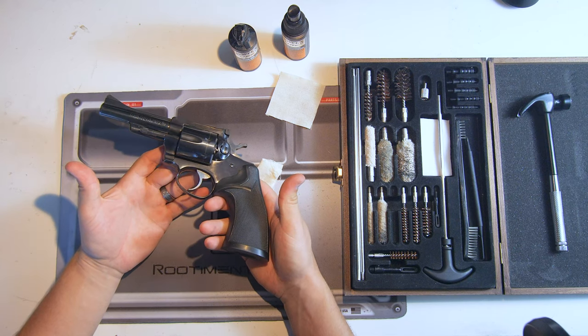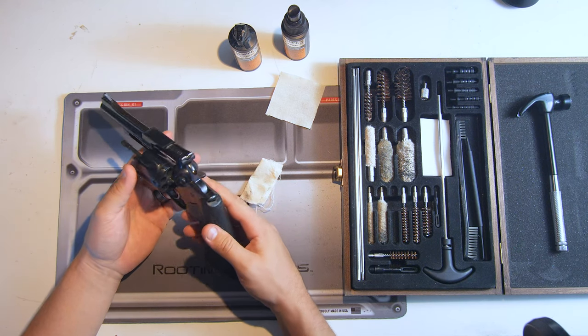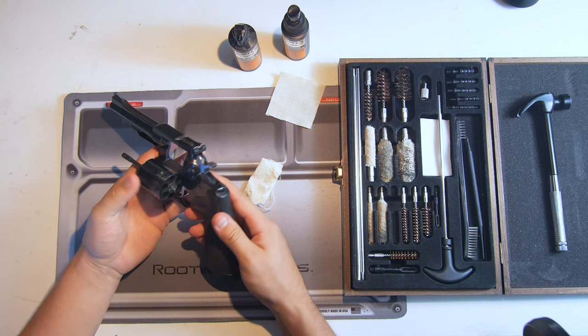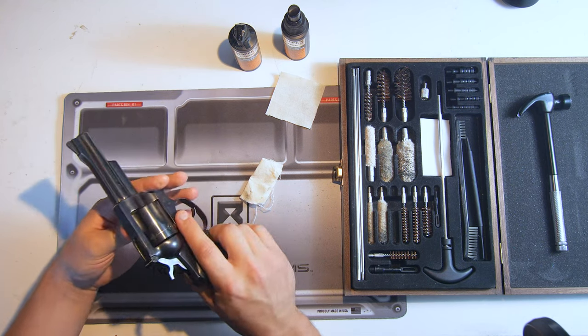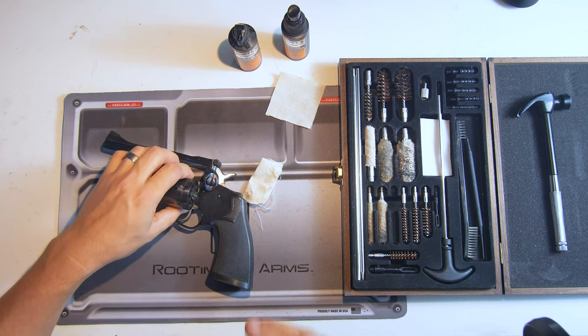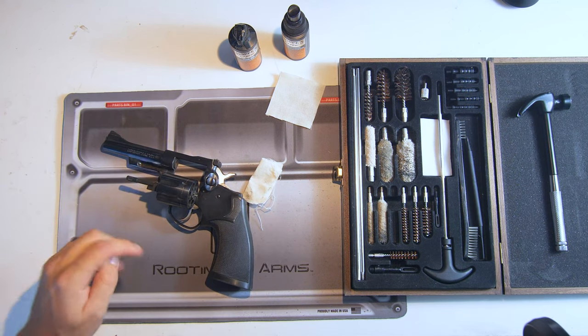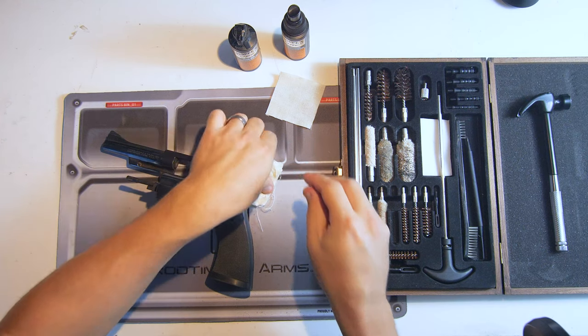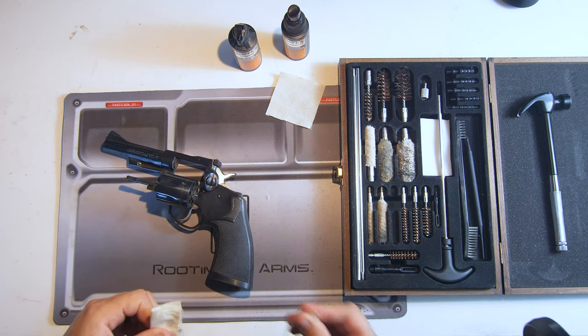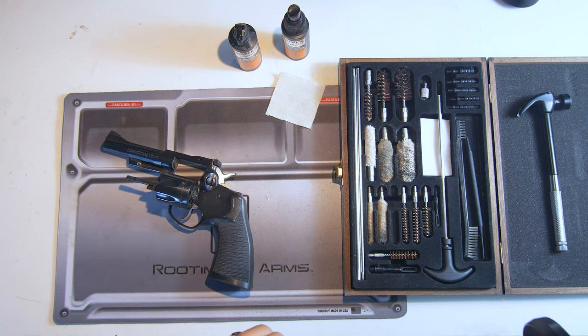What makes revolvers an awesome apocalypse gun is that they are not only extremely simple to operate, but extremely simple to keep clean. They're very reliable guns and most of them are chambered in a nice hefty man-stopping caliber — or zombie-stopping, whatever kind of apocalypse we're going to be dealing with.